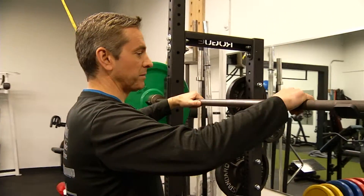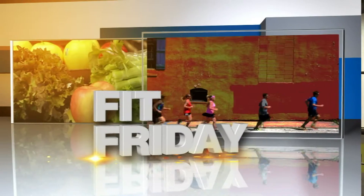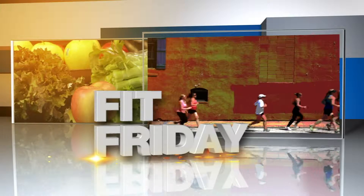You want to do this to amp up your weightlifting routine and maybe change it up. Maybe you want to lose some weight while you're working out with weights. Check this one out on this Fit Friday. Thank you.